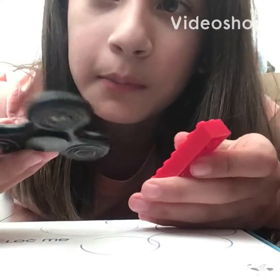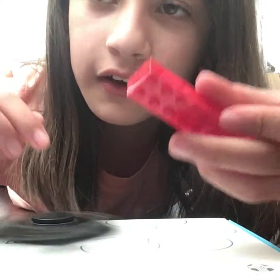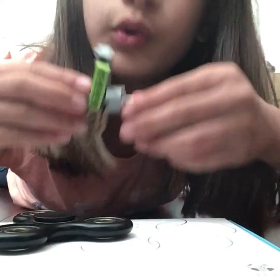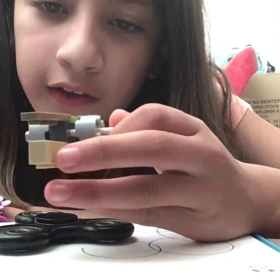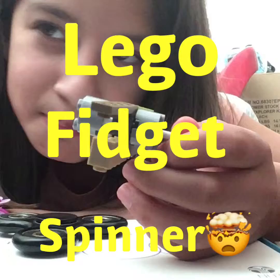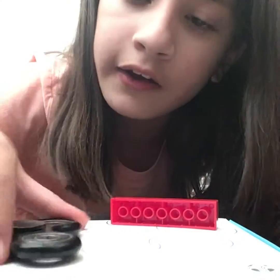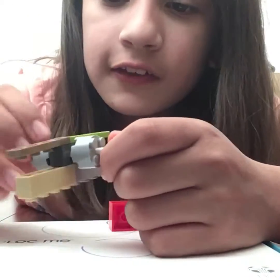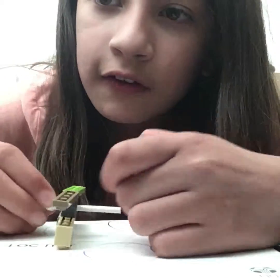What happens when you mix a fidget spinner and a Lego? Boom — you get this! Hello guys, today we're going to be building a Lego fidget spinner. If you really love fidget spinners and Legos and you can't buy a new fidget spinner, well no problem, because if you got the right pieces you can make this.